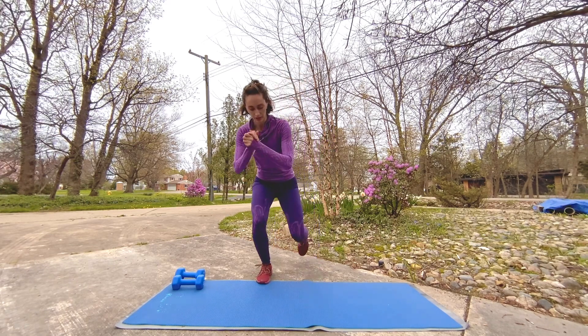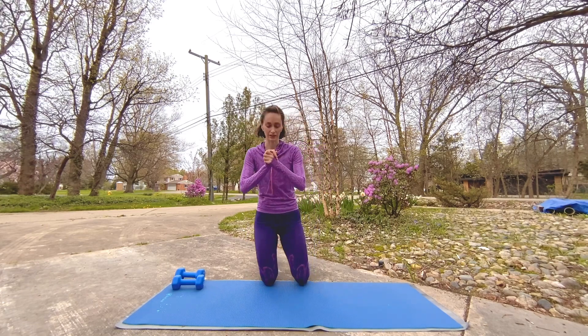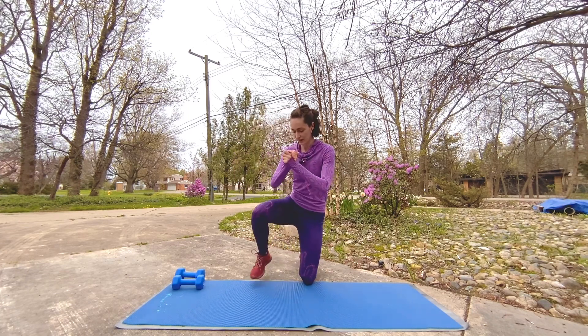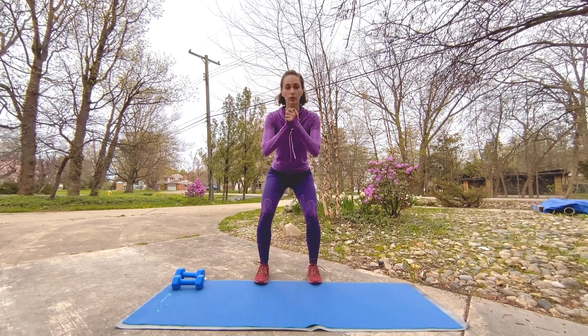One knee down, the other — up, up, up, other way, down, down. If this is too much, hold it low — just hold it low there. Awesome.